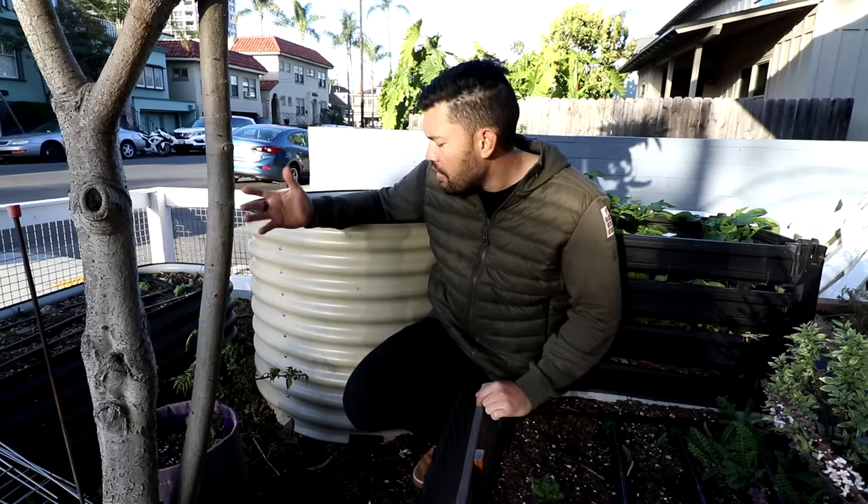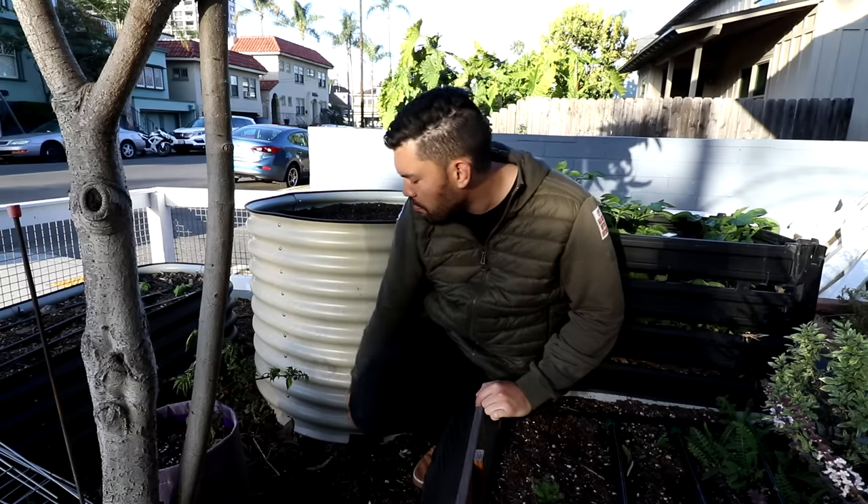If we were to fill it with the highest quality mix, that's going to be a lot of money. So what I've decided to do is borrow a technique from the Germans called the hugelkultur method — a hybridized hugelkultur — where effectively the bottom 60 to 70% of this bed has been filled with lumber, logs, nothing treated, just old logs, sticks, brush and twigs, grass clippings, unfinished compost, and leaves.